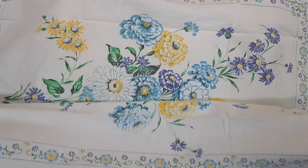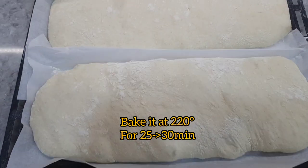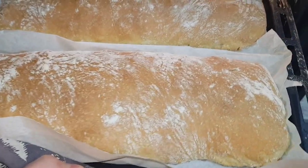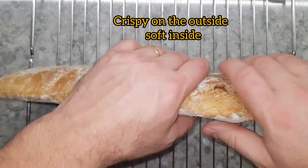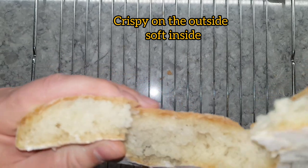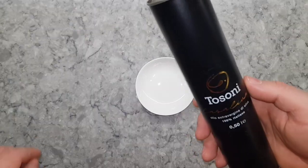Then bake it at 220 degrees for 25 to 30 minutes. And here is the result — a perfect loaf, crispy on the outside, soft on the inside.